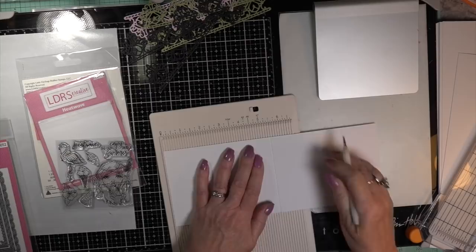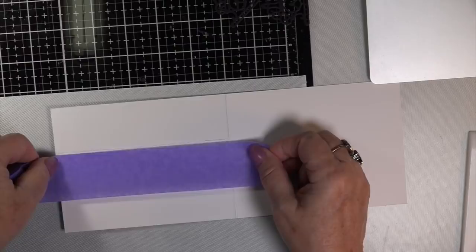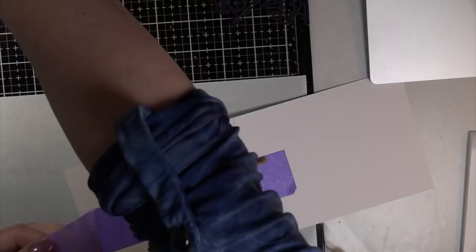I'm scoring it at the five and a half inch mark. Take your bone folder — in my case the Teflon bone folder — give it a nice crease, and we're going to begin. I put a line one third of the way across and take any style of tape to tape it down.